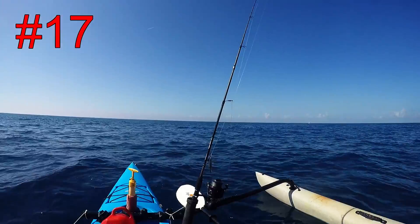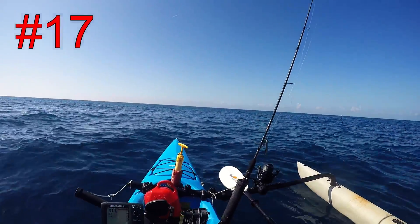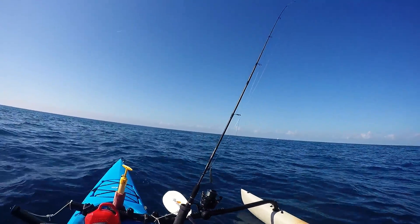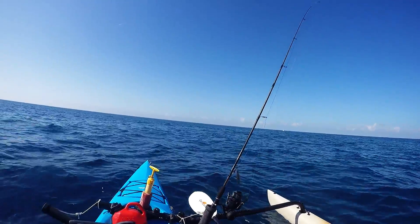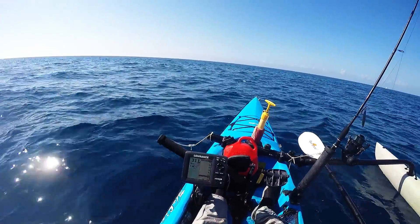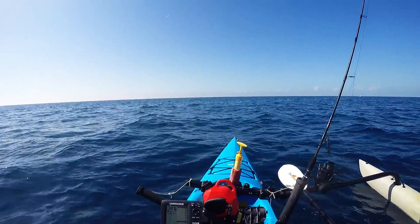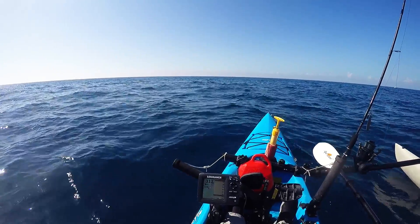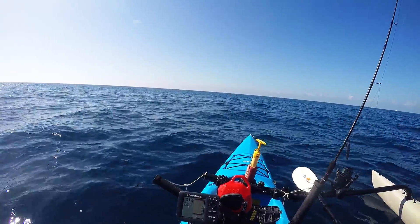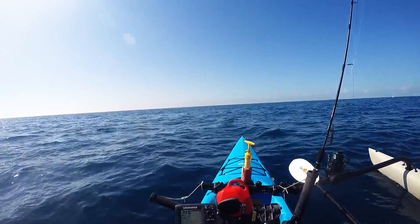I filmed an intro, my rod and rig arsenal, information about the wreck, my setup for the wreck, and caught a few fish. So even though I've got decent battery and everything is still working on the GoPro, I'm going to shut it down, pull the battery, pull the SD card, put new ones in, and put those away in safe storage so I know that footage is good.